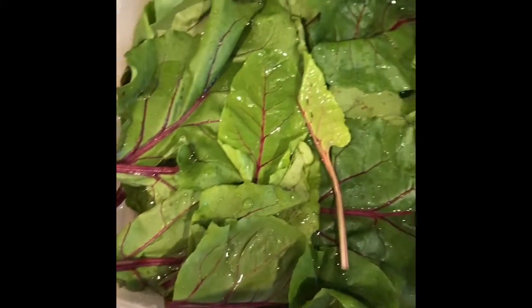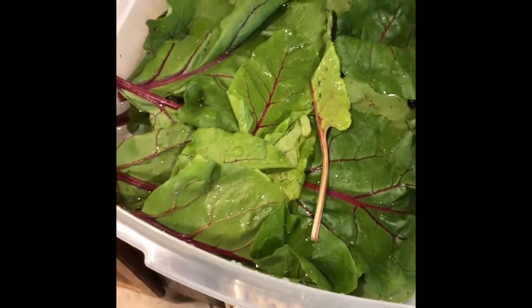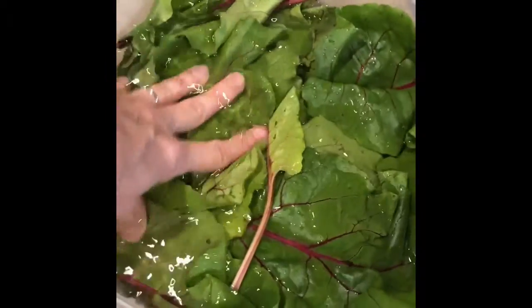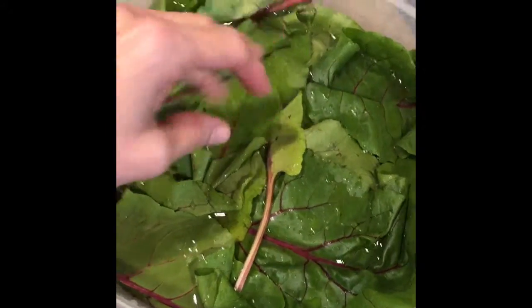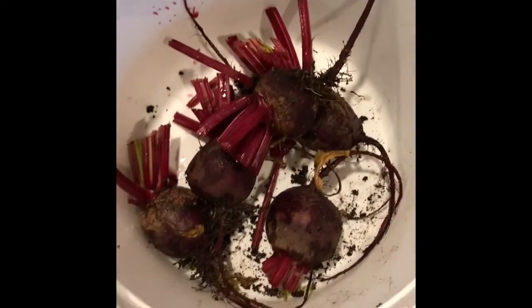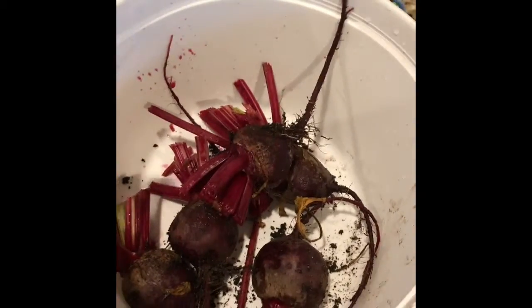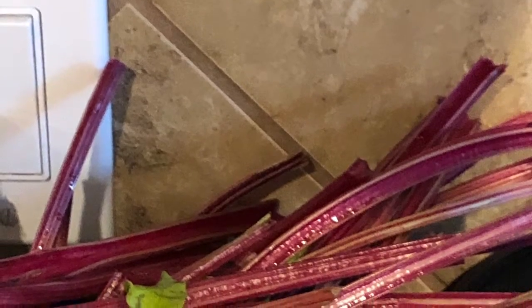I've got them inside now and I've trimmed the leaves away from the beet and I submerged them in ice water. Here are the beets and as you can see they're pretty dirty, so I'm going to wash them off in some water as well. Don't forget about those stems — we're going to be using those for the rabbits as a treat later.